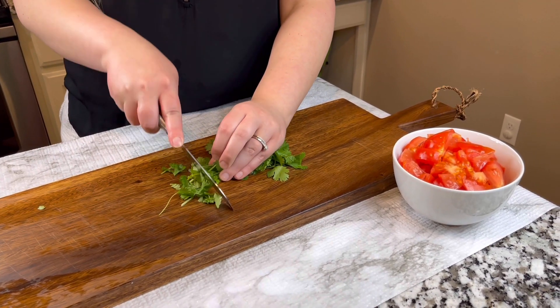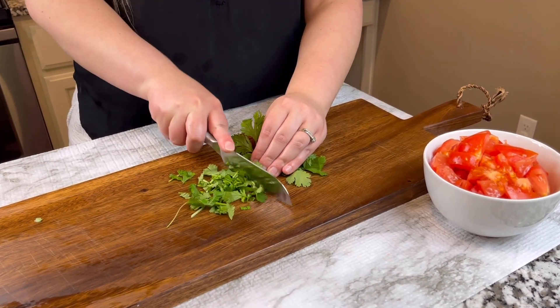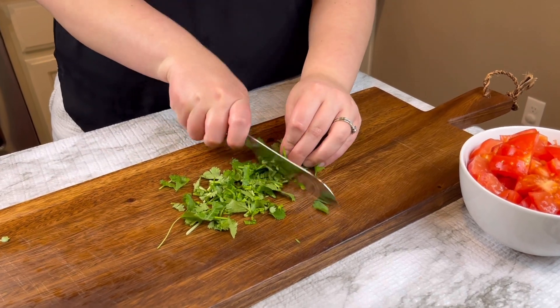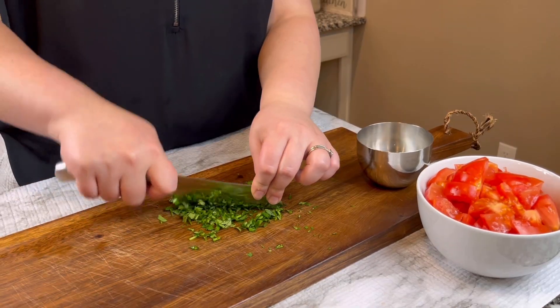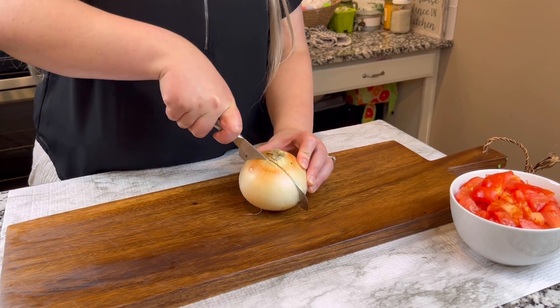Next we're going to cut up some cilantro. This cilantro is not going to go into the blender — it's going to go into the salsa once we have it finished. So I'm going to make sure that it's pretty chopped up and small so that it blends in well.